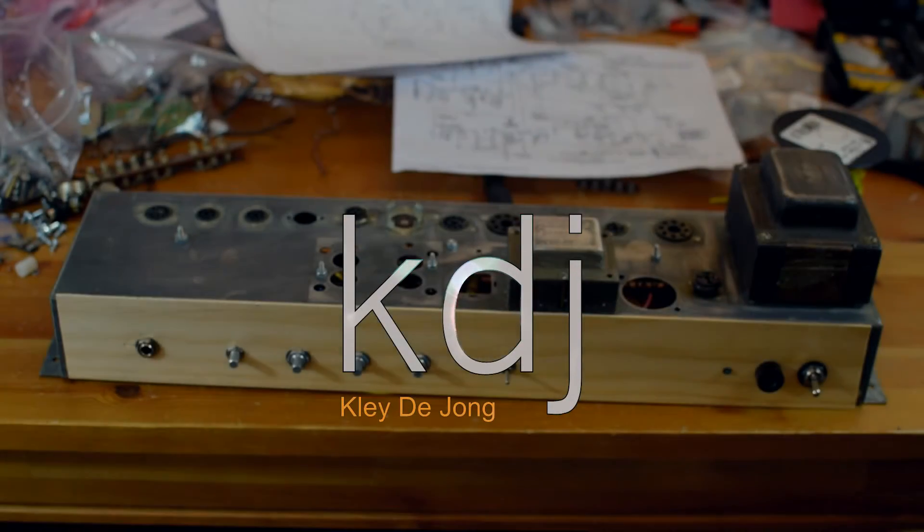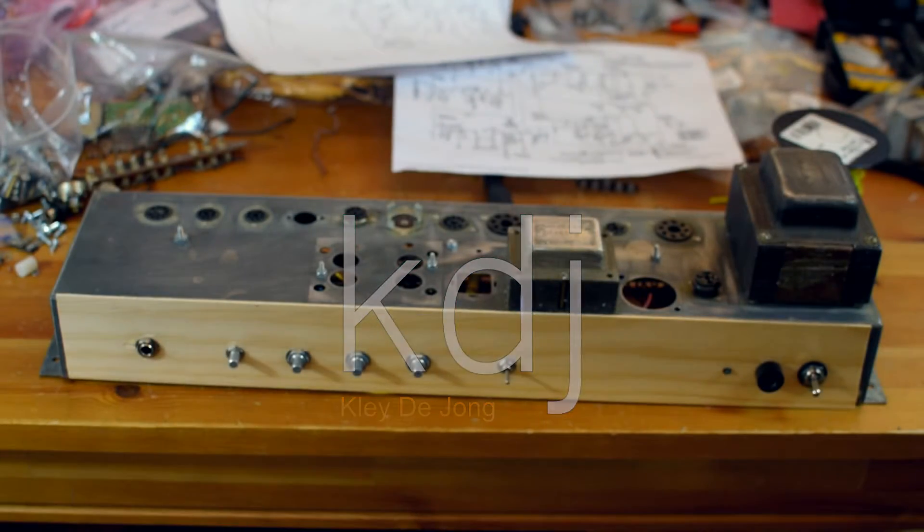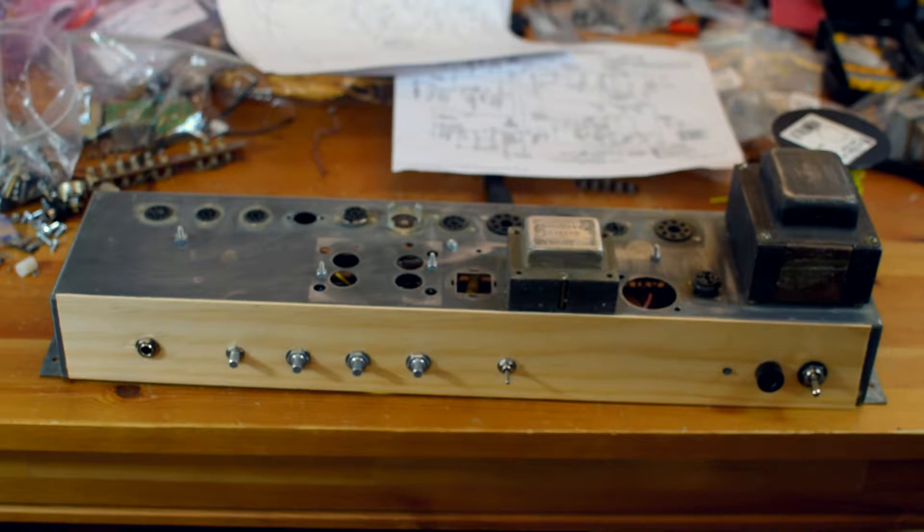Hey, it's Clay. Welcome to another video. This is going to be the next installment in my series where I take a Hammond AO29 organ amplifier and turn it into a Fender guitar amplifier of some kind.